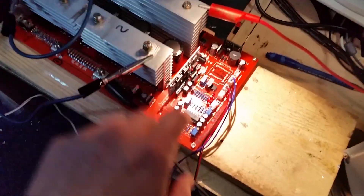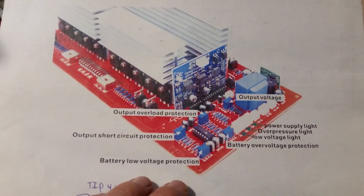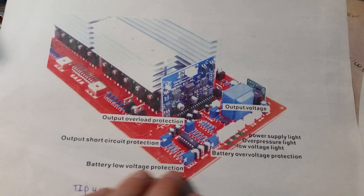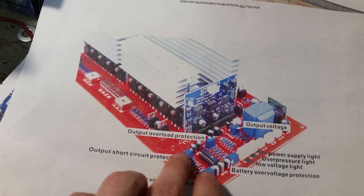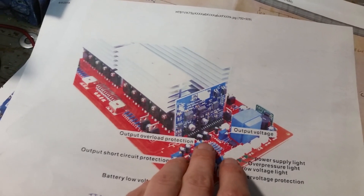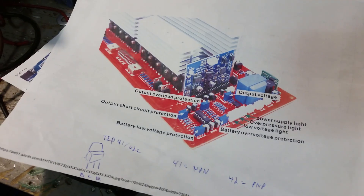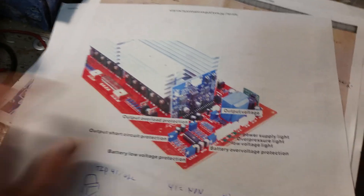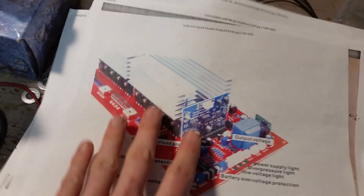I'll give a brief tour of how this thing works. All the silkscreen is in Chinese, which I can't read, but they've provided some basic translation — though it's a bit of broken English. There's a battery voltage low and battery voltage high setting; if either triggers, it shuts off the inverter. There's also short circuit protection and overload protection, both monitoring amps. All of that is just a quad op-amp. So if you've had first-year post-secondary electronics, you know what an op-amp is — that means you're qualified to fix and build this inverter. It's very straightforward and easy to fix.